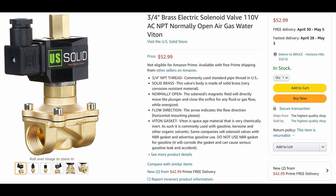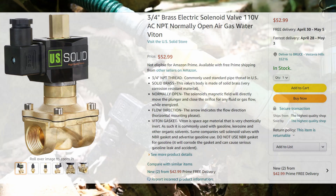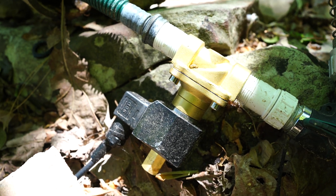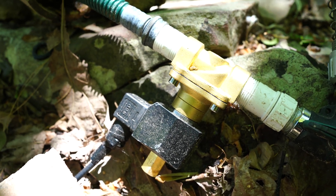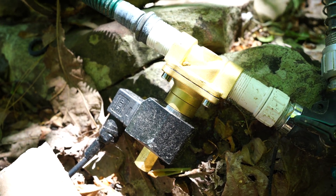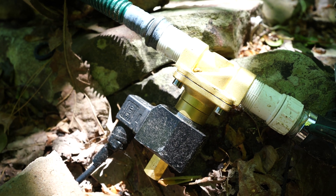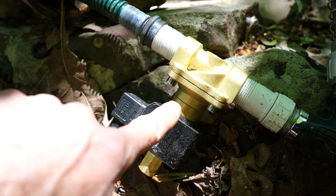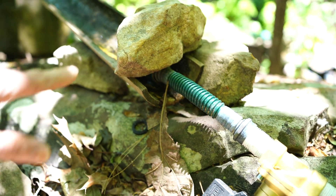I had to go with a pricier $50 valve for two reasons. Sprinkler valves typically have a 15 PSI minimum pressure requirement — my house water is at 30 PSI, but this creek water is only at 5 PSI since we're only about 50 feet below where that pond is. The second reason is I need a normally-open valve. Google, turn off the garden water — so when it's off, the water normally flows down through the pond.